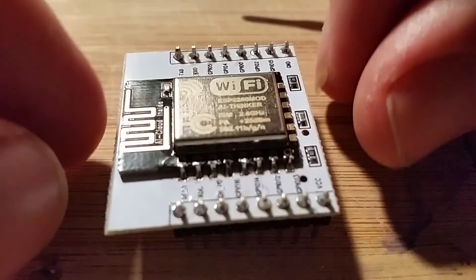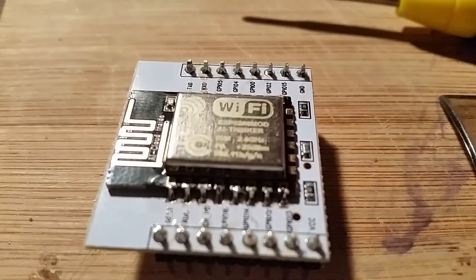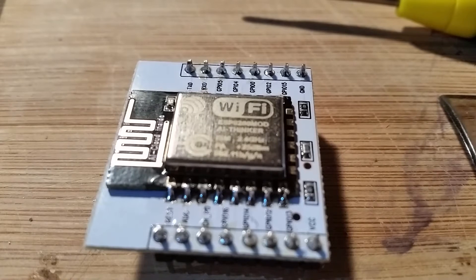What I want to do with this is basically make some home automation and a simple home security system. It will update a web page that's hosted externally, and also communicate to a server here in the house, so you'll be able to check the status of the doors and a few other things. That's my end goal, but I just thought I'd do a very small update on something cool that came in the mail today.